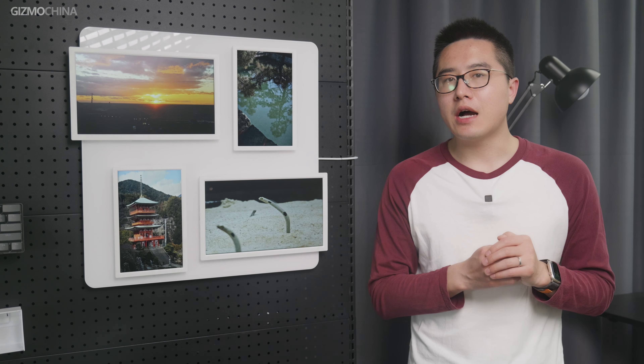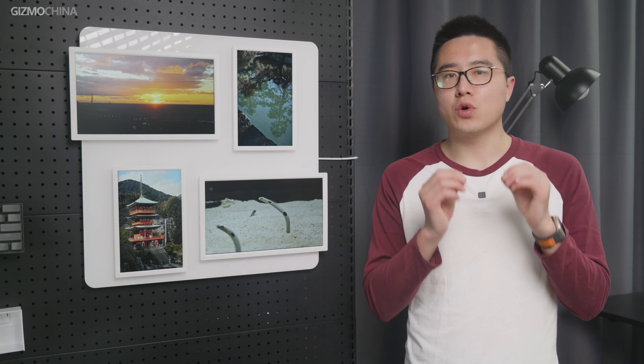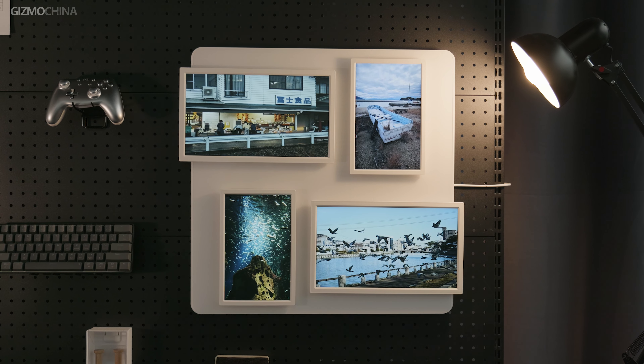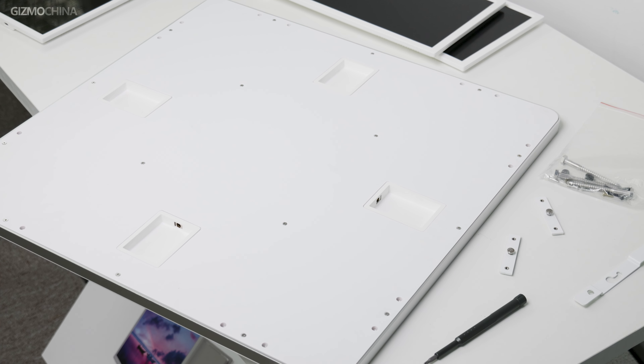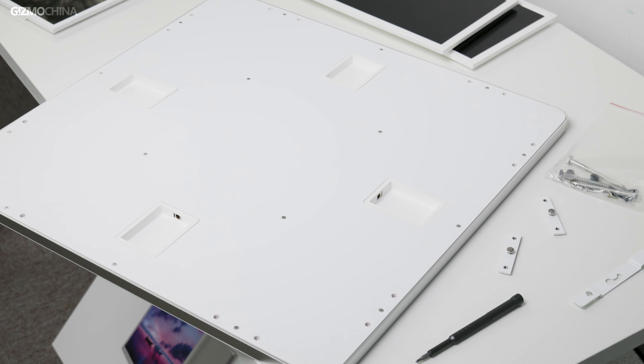As a decorative piece, other than good specs, it has to be pretty, so the key is still the overall design. The back panel and the digital frame are both clean without any RGB lighting, so it can fit on a variety of walls. The back panel has charging ports in all four directions, meaning you can place it whichever way you want.